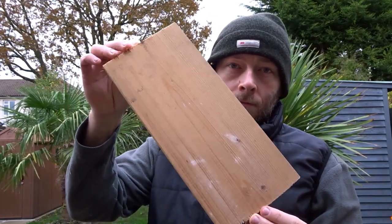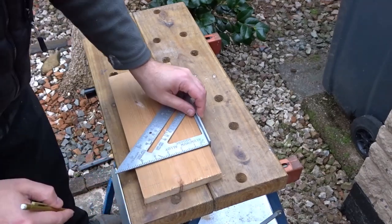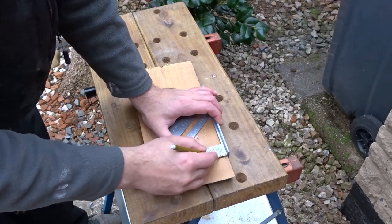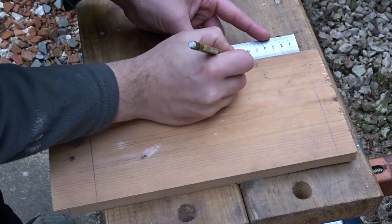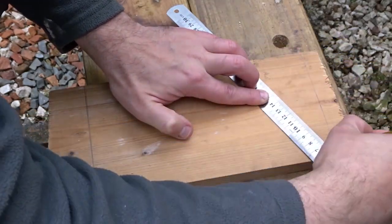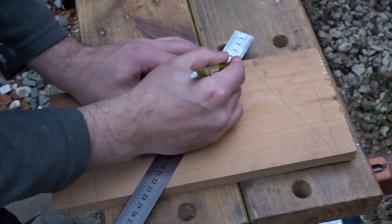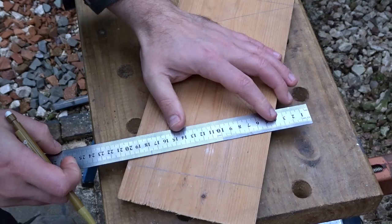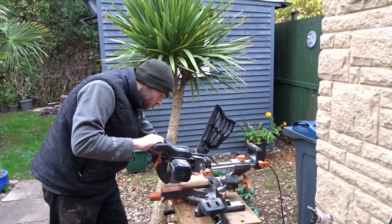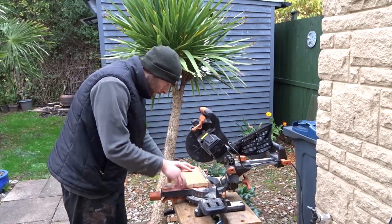For the body of the bottle opener I've got this old piece of scrap wood. I'm going to cut off the rough edges, so I'm just marking up some lines with the speed square. I want to make some triangle shapes, so I'm measuring down top and bottom so that the top and bottom triangles are equal and then joining them up in the middle. Then I cut off the rough top and bottom of the wood on the mitre saw.